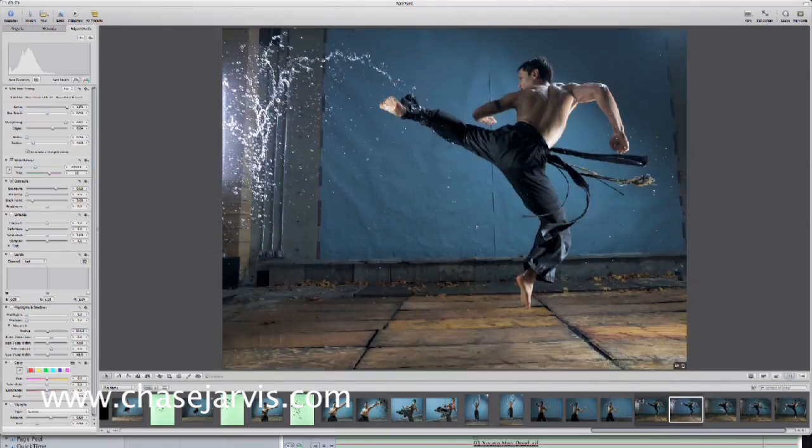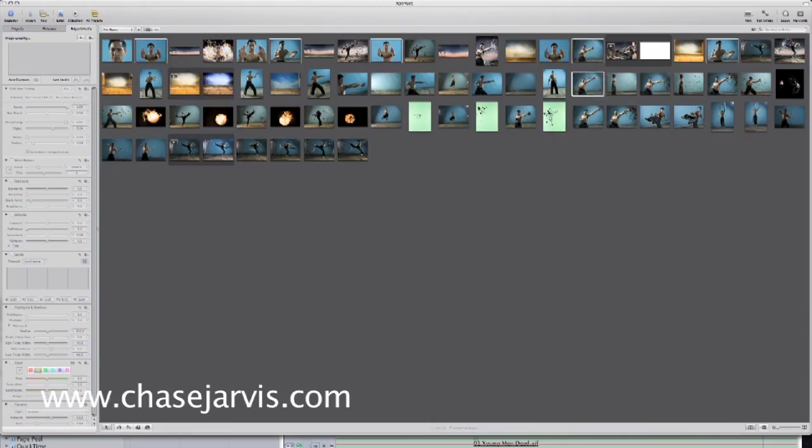Now we're going to cut to Scott, and he'll show you how we put this stuff together in post-production. Chase told you how we got the shot of the water — now I'm going to show you how we put it together in post to complete the composite.